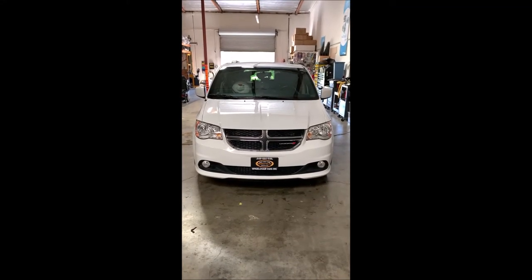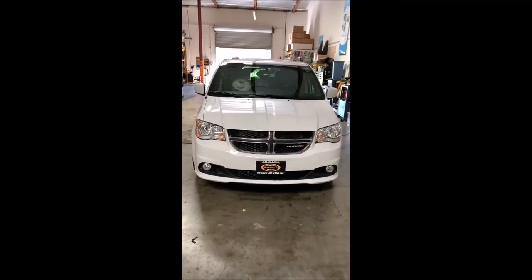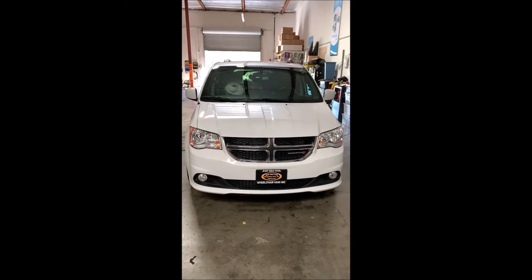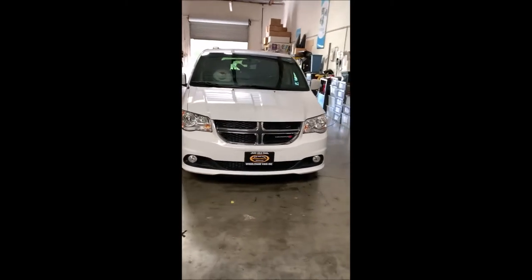Congratulations to the Hull family on your 2018 Dodge Grand Caravan with the front passenger Bruno turning automotive seat and the Bruno curbside lift in the rear. We'll do a quick walk through around the van.